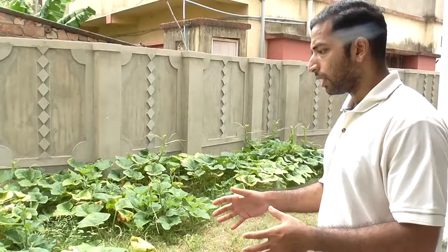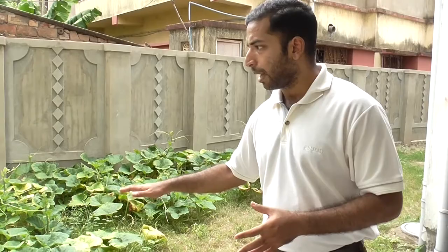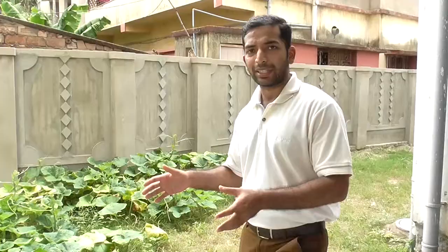Here we are actually growing pumpkins. In this place, the plants are not above one foot tall. We will be searching for pests around these plants.